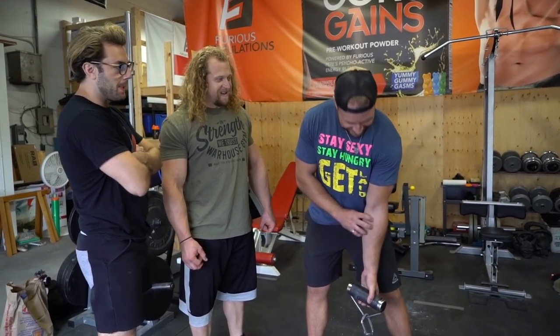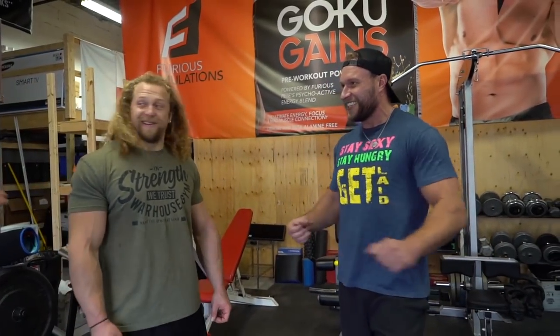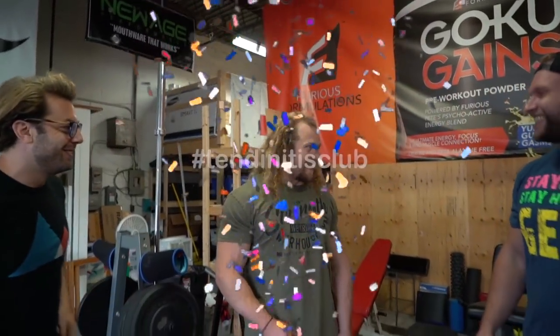You feel it burning right away. I already have like tendonitis there, so it's gonna be fun. We've got tendonitis too! Tendonitis Club! Tendonitis Club!